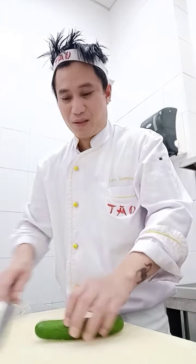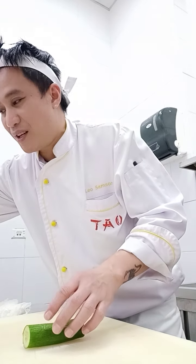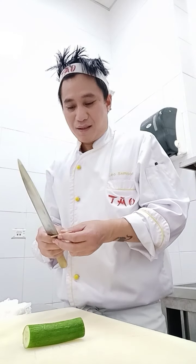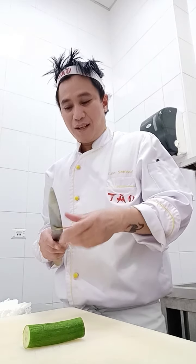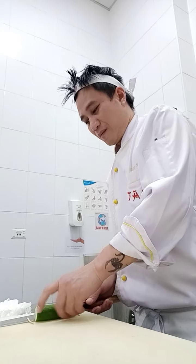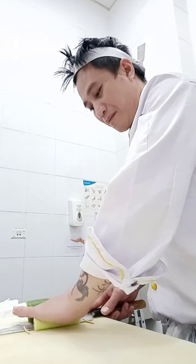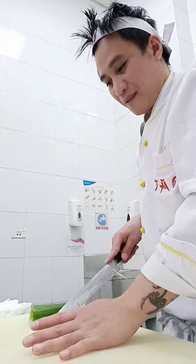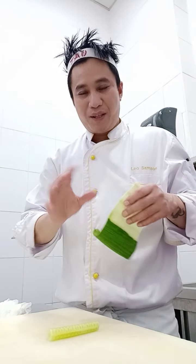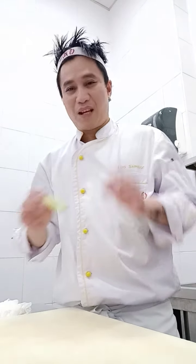Now I start how to make it. I start with the cucumber — I will show you how to do the cucumber. I cut it side by side and make it straight, then put it on a stick so it will be flat and thin like paper. These are our ingredients for tonight. I make the roll with sushi nori and rice, and I put the cucumber on the outside.